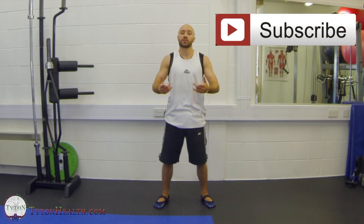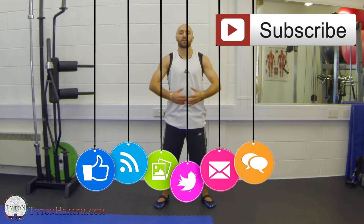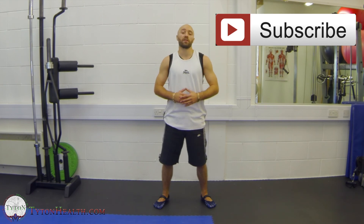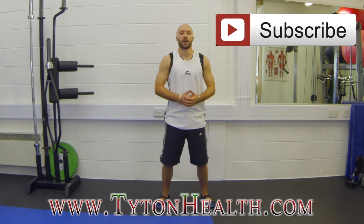Did you like this video? If so, why not subscribe to our channel? Feel free to share this video with all of your friends and family, or anybody that you feel may benefit. And if you'd like access to exclusive health and performance advice that's only shared via email, get yourselves over to titanhealth.com and sign up for email updates.